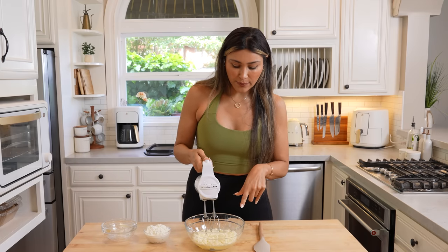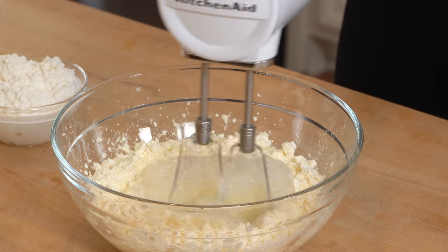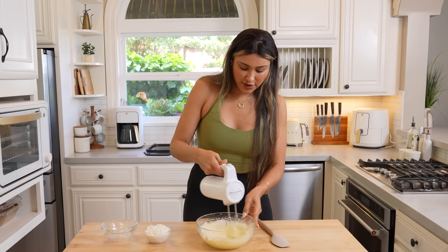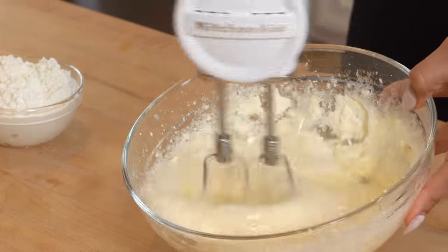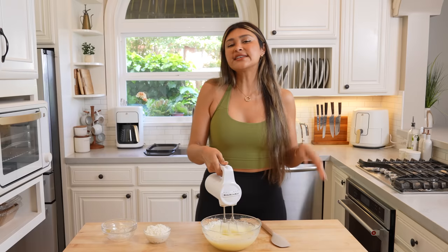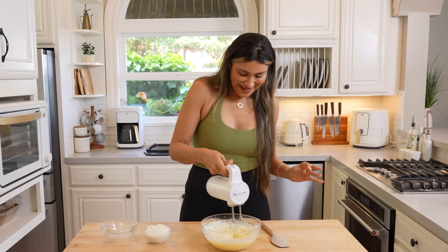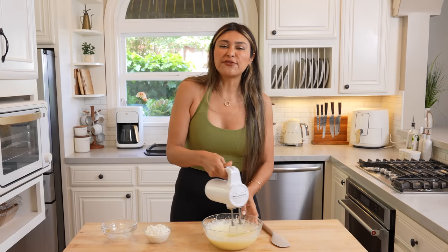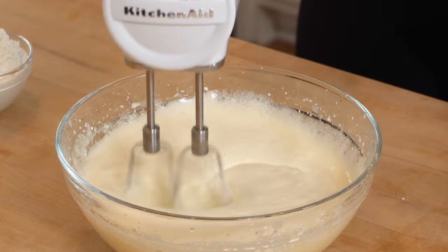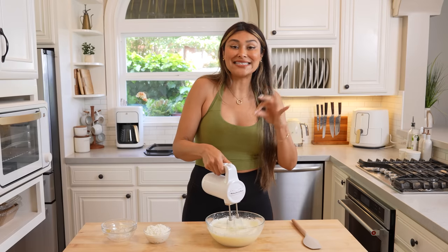We're just going to go ahead and whip this up. You are going to want to whip this until stiff peaks — I will show you what it should look like before we mix in our cottage cheese. This does look a little crazy at first. You can see here it just starts looking really frothy. You're just going to keep going. This is definitely going to be one of those recipes where you have to trust the process — it will turn out.